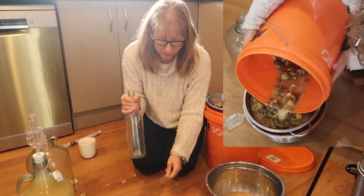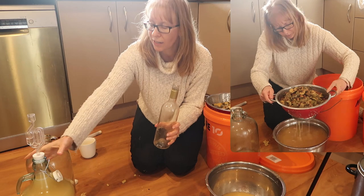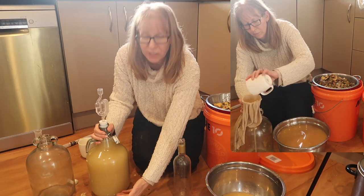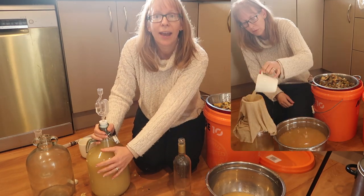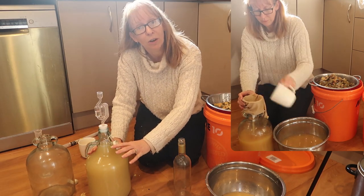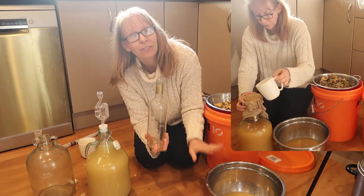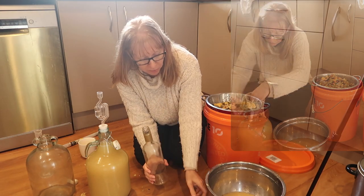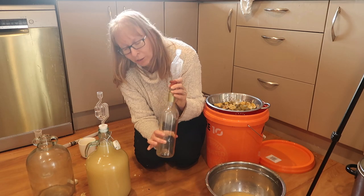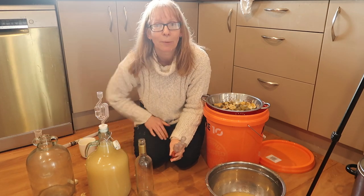Before I forget to mention: leftover liquid I put in a secondary bottle — an empty bottle — because eventually this will all start to settle, the scum will start to settle at the bottom, and this will get lovely and clear. When we transfer it to its next demijohn there will be a bit more of a gap at the top. I'm not a fan of diluting it with water, so any leftover liquid I put into a spare wine bottle and use that as a top-up when needed.